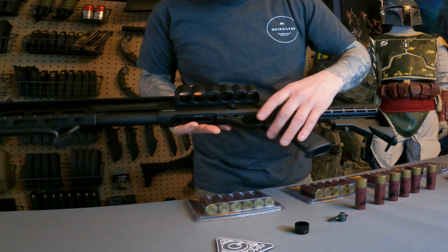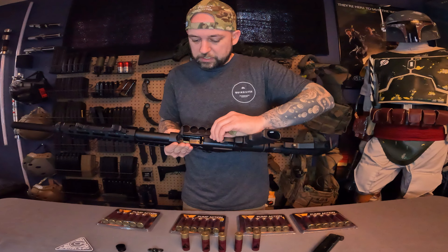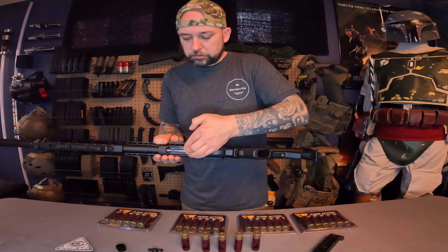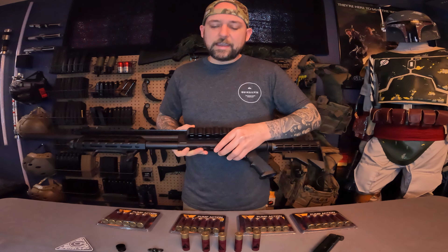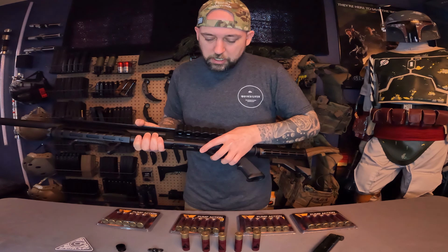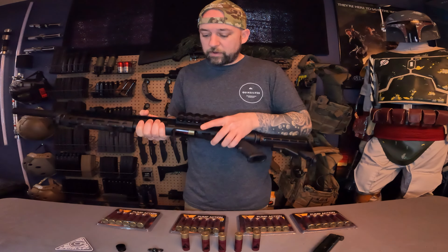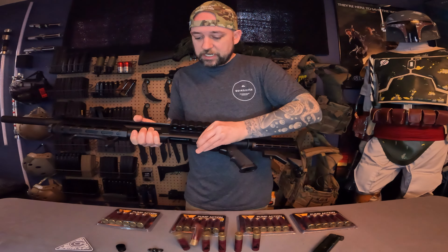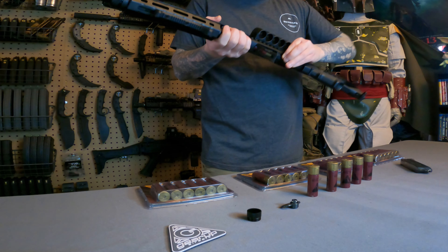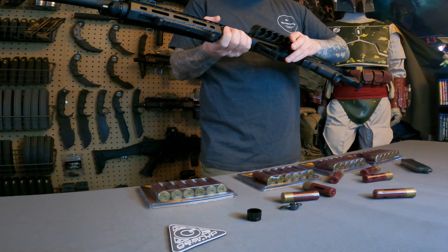You have your safety here. The trigger is metal and the trigger guard is also metal. Here we have the carrier latch — just press that down, you can insert your shell and close the carrier. In order to eject the shell out you do have to press it down. If you don't press it all the way it'll just open.